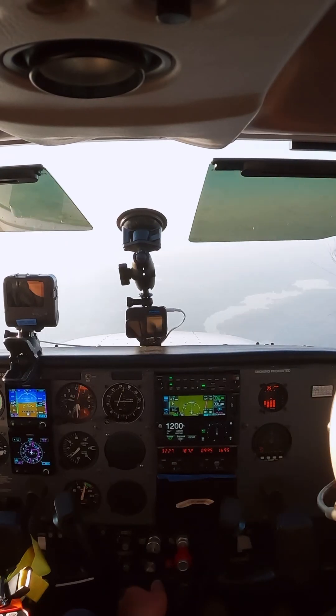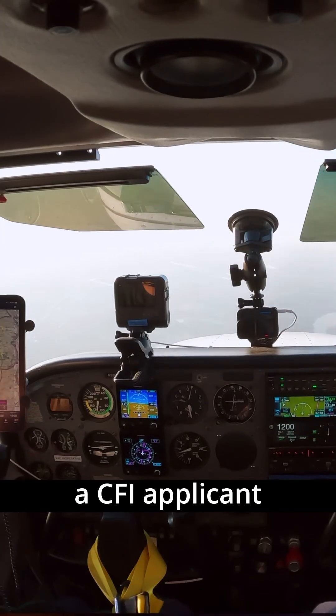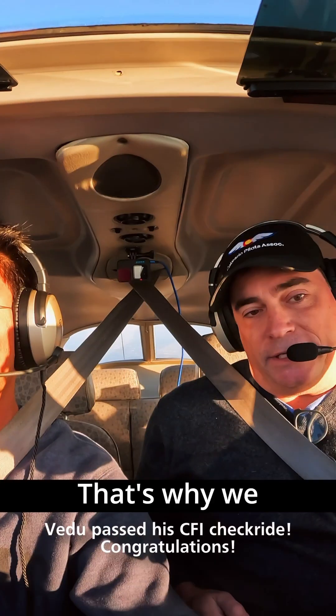All right, V2, you got controls and you can trim. So it can be a very serious situation. As CFIs — and V2 is a CFI applicant, by the time you watch this video we'll probably be a CFI — that's why we teach this.